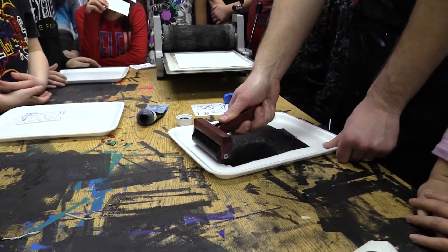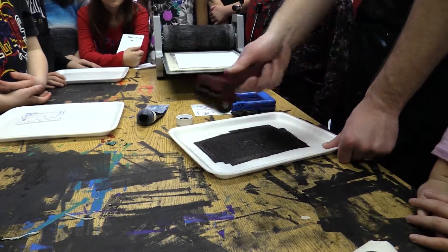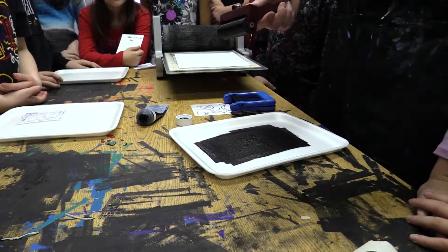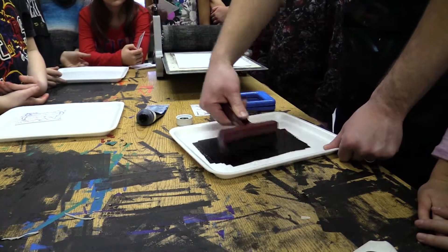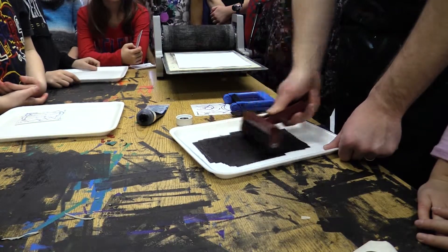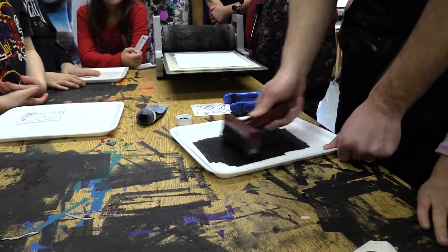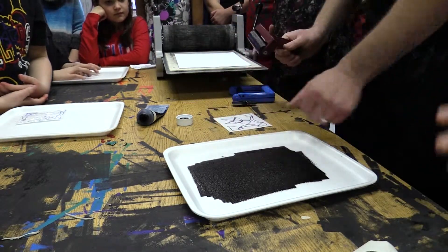Sometimes it helps to start at the top, roll down, and lift it up — that way the roller goes all the way around. So, back and forth. You want to hear that nice crackle. You hear it? Once it's doing that, take your roller and roll on top of your foam.